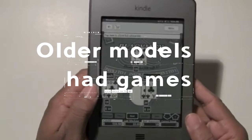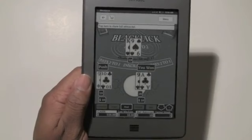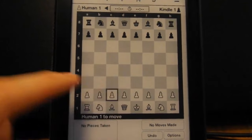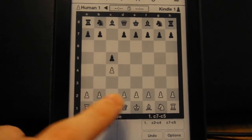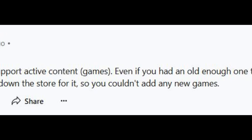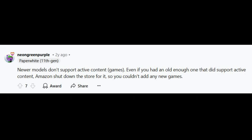The older Kindle models actually had some games. The screen had a function called Active Content and you could download games specifically made for the Kindle. But you don't have that on the newer models. Newer models don't support Active Content. And even if you had an old enough one that did support it, Amazon shut down the store, so you couldn't add any new games.